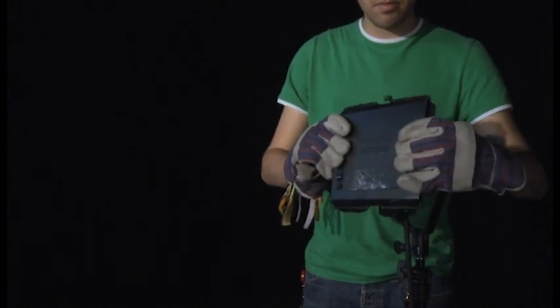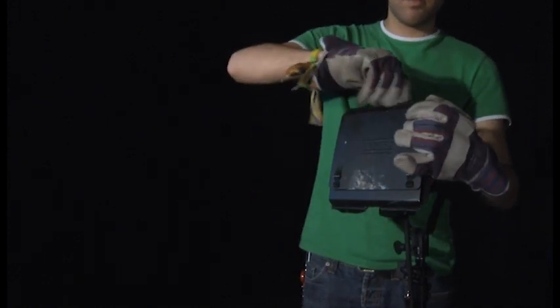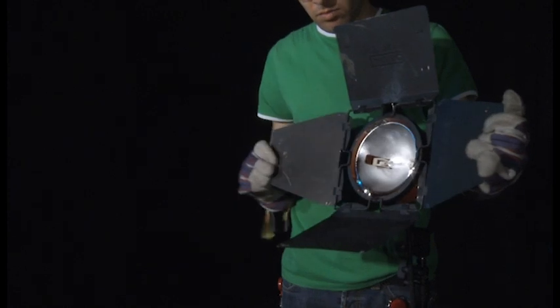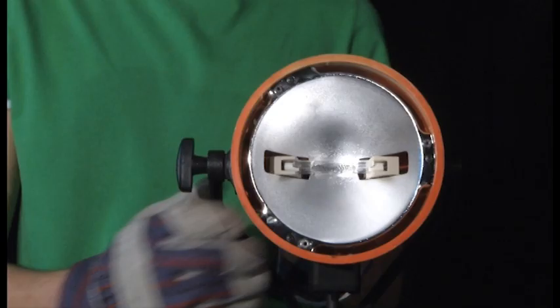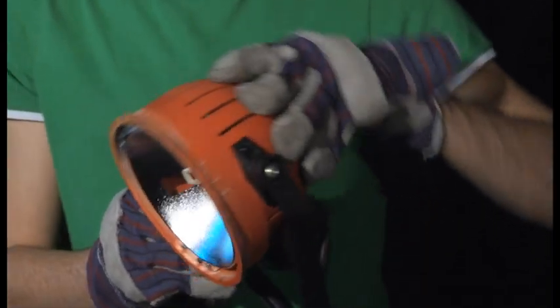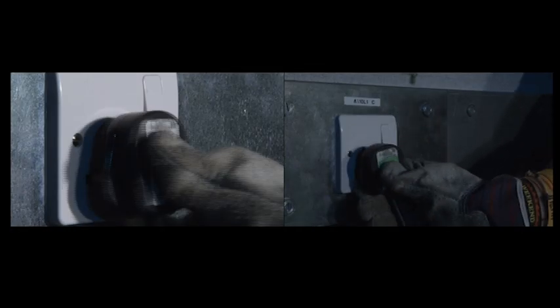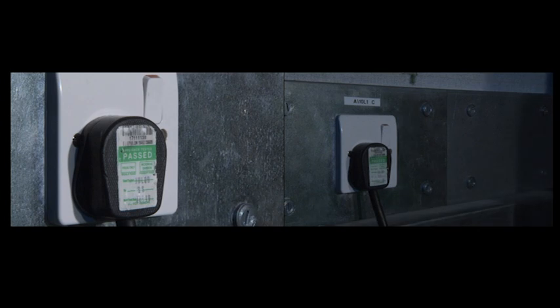Reattach the barn doors, making sure they are securely screwed on. Make sure the lamp is pointing away from anyone present before switching it on, as it could dazzle. Reconnect the power. Switch the lamp on and your redhead lamp should now be ready and operational.